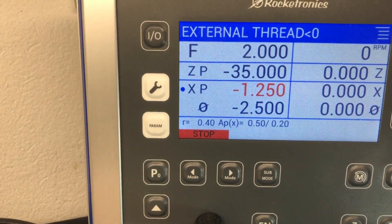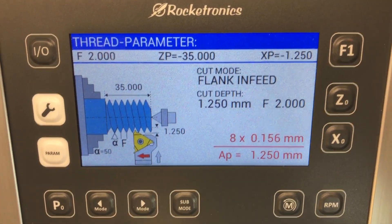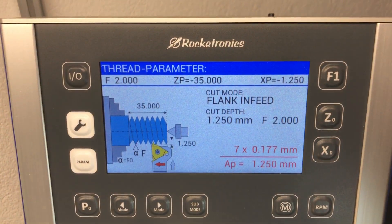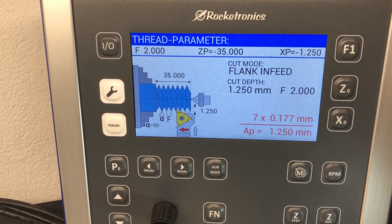And if you switch on this combo, then press start and you can set the number of cuts as usual. And as soon as you press play, it cuts a left-hand thread.